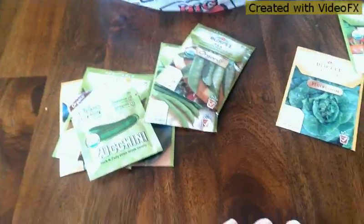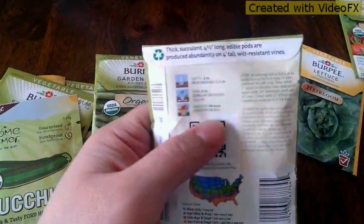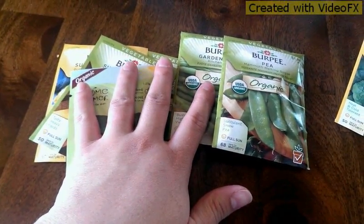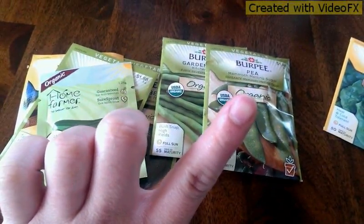This all costs — just the seeds and the one pot alone — about thirty dollars. They are kind of expensive because they are organic, but I was looking and you get quite a few applications. These have quite a few seeds in them so I think I should have a pretty nice sized garden.